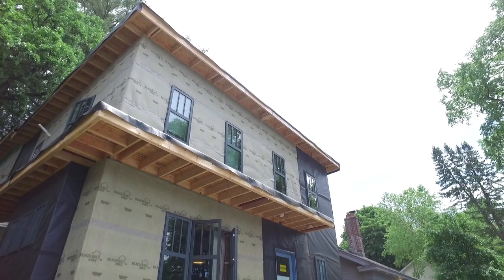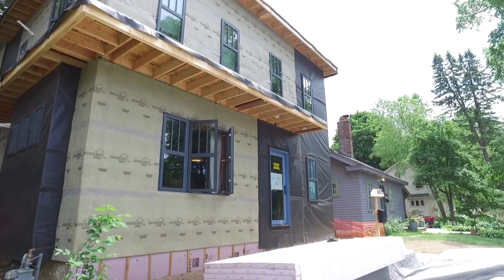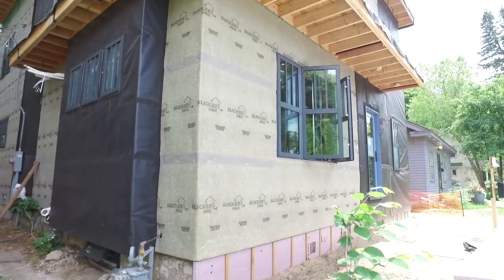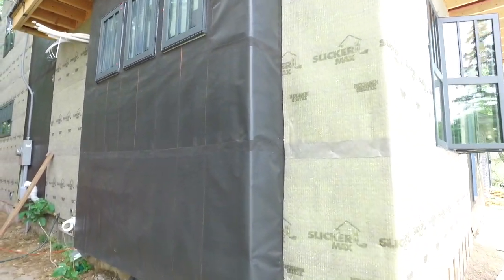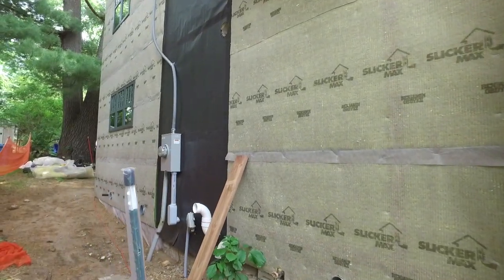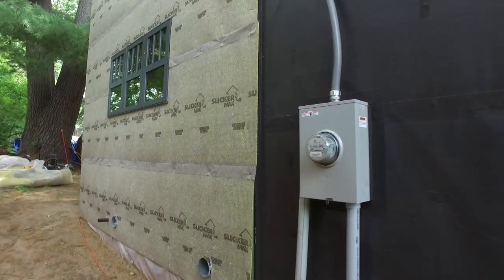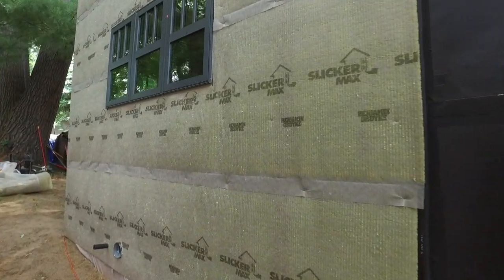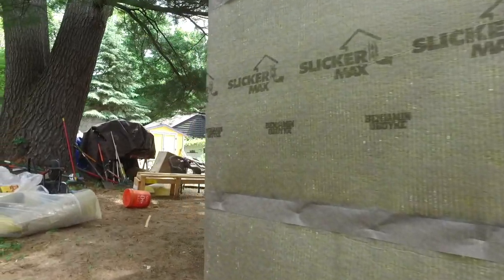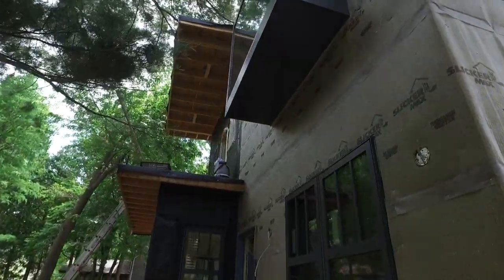The house is almost fully wrapped now. All of the zip panel has pretty much vanished. You can see how we're changing between our ventilated rain screen and our InvisiWrap periodically throughout the house — as our cladding types change, we're changing our methodology. We've got batten strips that still have to go up on the InvisiWrap that will bring it out to the same plane as the SlickerMax. Ultimately, we'll have a three-eighths inch air gap around the entire structure.